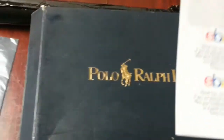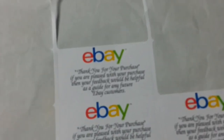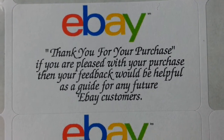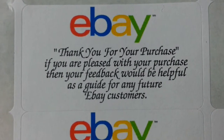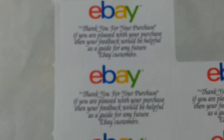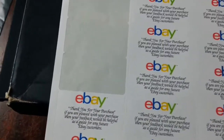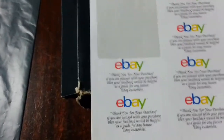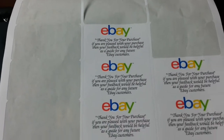Here we have the label. As you can see, it says: 'Thank you for your purchase. If you are pleased with your purchase, then your feedback would be helpful as a guide for any future eBay customers.' So basically what you're telling them in a little message is - thank you so much for buying this item, now I need you to give me good feedback - in a polite way rather than just bluntly asking for it.